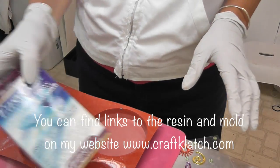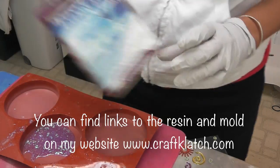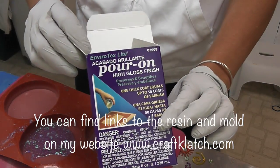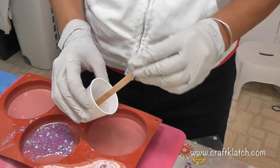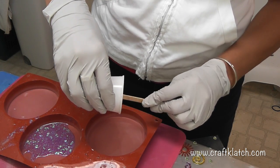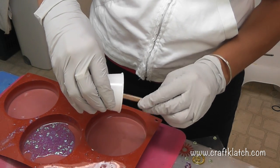I have prepared my resin. I'm using the EasyCast because it's low odor and that's what I prefer to use. You can certainly use the Envirotex Light — I've had somebody tell me they prefer that. I did three capfuls of each, the hardener and the resin that comes in the package.